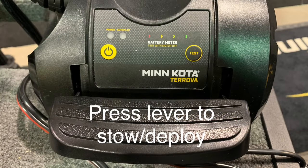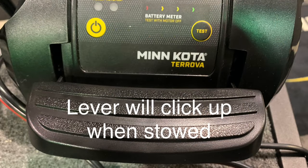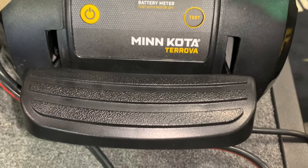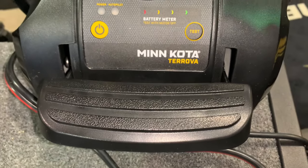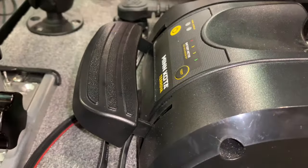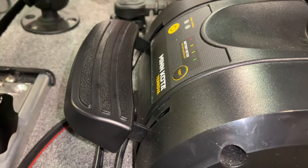The Minn Kota Turova is an electric steer motor. It is also a manually operated stow and deploy model. You use the lever here to stow and deploy the Minn Kota Turova. Here's a side view of it while it is deployed.